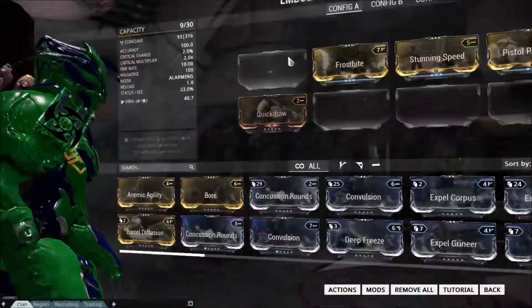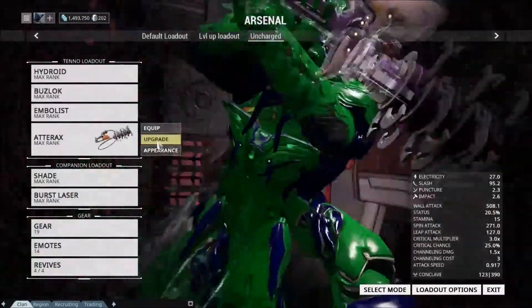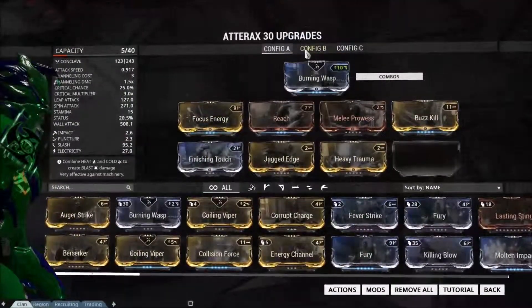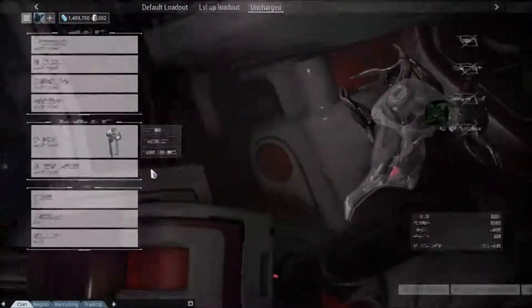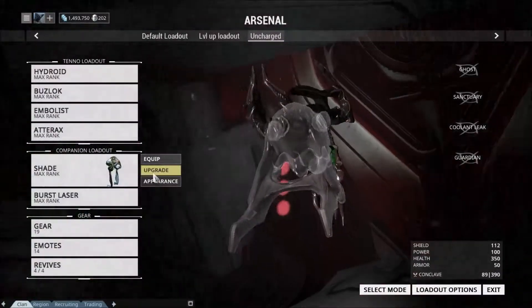Same for an Embalus and an Atarax — as you can see I've got a Burning Wasp on it, so not too bad. Same for your sentinels as well.